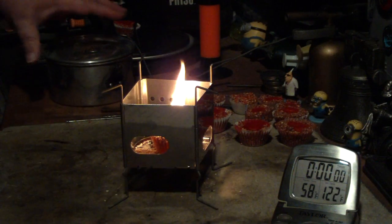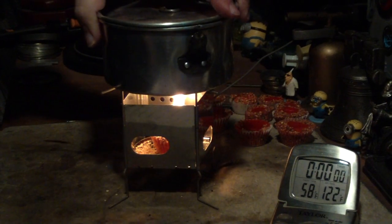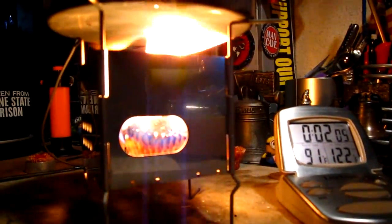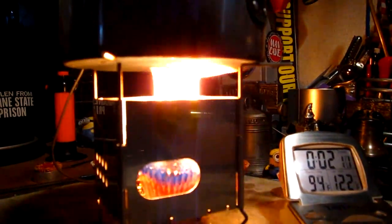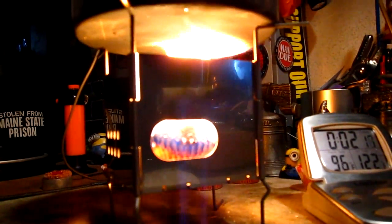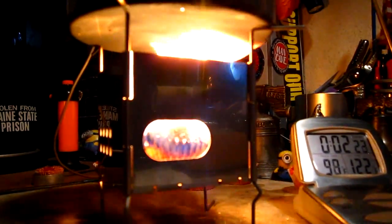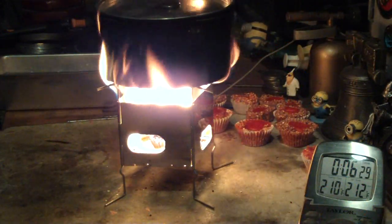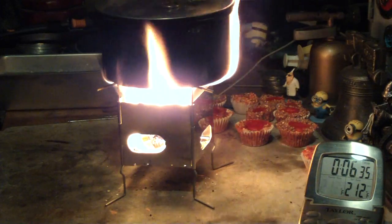We've got a bit more flame in here now. Unfortunately my water has dropped to 58 degrees because of the temperature in here. Two minutes into the test, the temperature is up to about 91 degrees Fahrenheit. It's a pretty nice flame — you can see it through the feeder hole there. A little bit of soot on the bottom of the pot but that's to be expected. We've got 210, 211, 212 degrees Fahrenheit in 6 minutes 31 seconds.